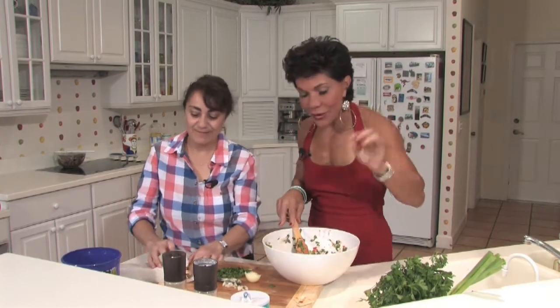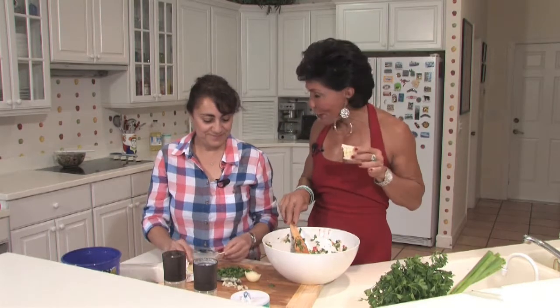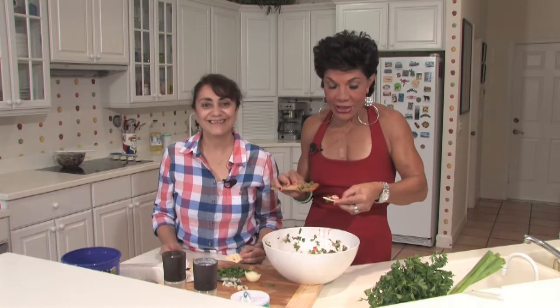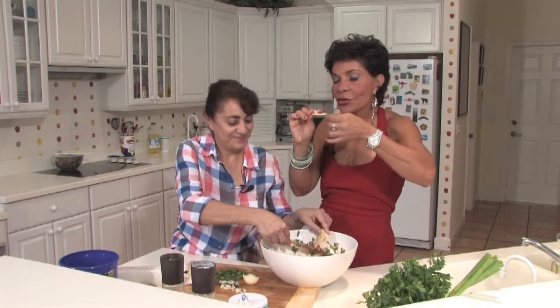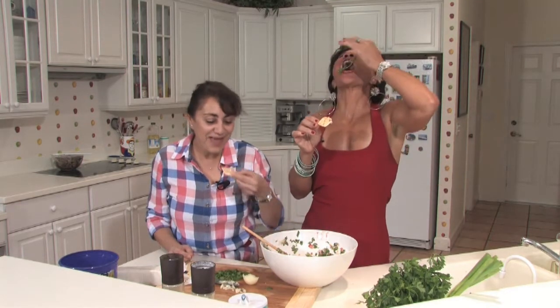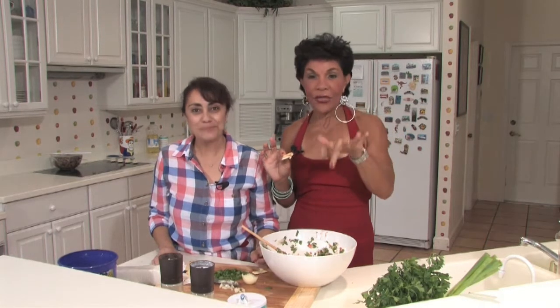So let's try this — the best ceviche. I already got my cracker. The best Guatemalan ceviche, which is different from every ceviche you buy out there. Okay, let's go — try this. I can't miss my cilantro. I love it. This is divine. You gotta make this dish.